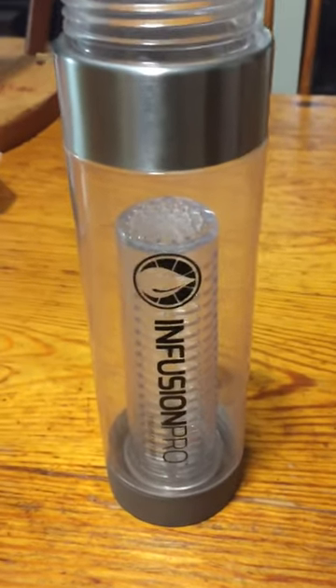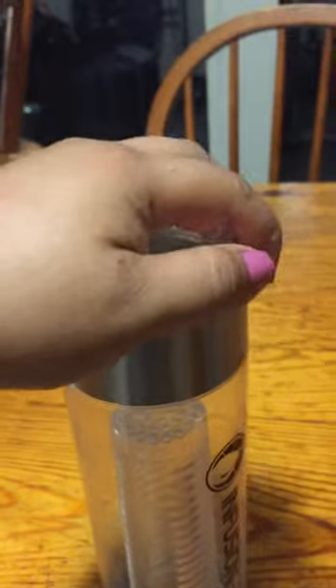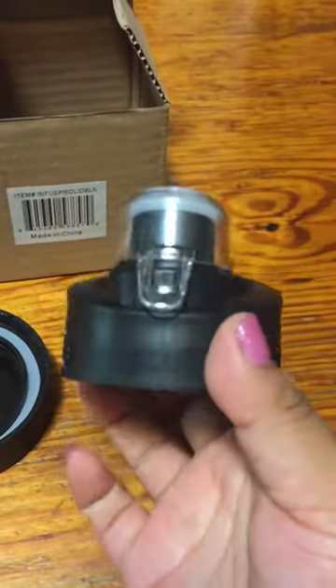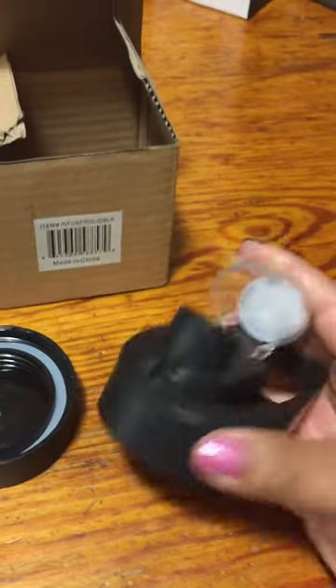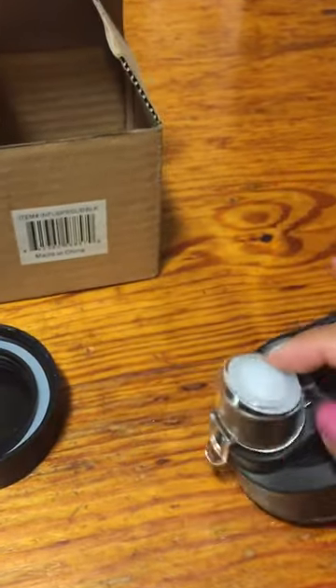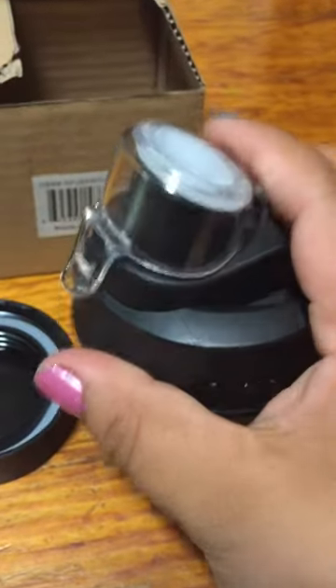I have the original one and I broke the top, so I ended up ordering a whole new one which just came in today. I'm sort of disappointed because the original lid was nothing like this — unfortunately I threw it away so I can't show it.